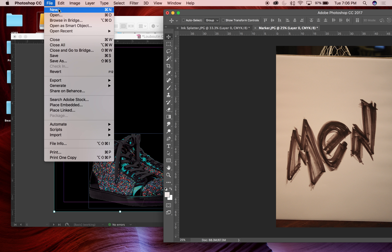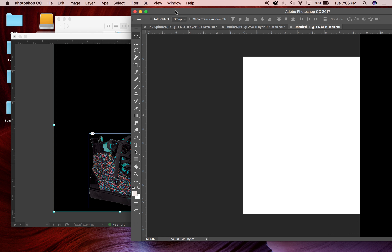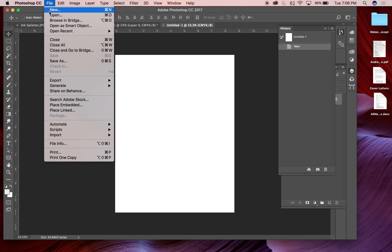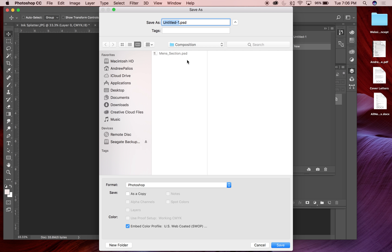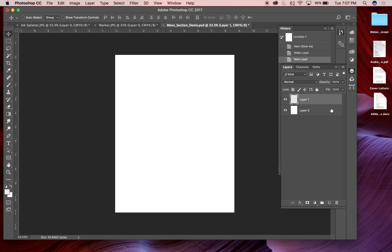So that's my canvas size. I'll go into Photoshop and create a new document with those exact dimensions — eight and three-quarters by eleven and one-quarter, 300 DPI, CMYK. I'll save it right away as a PSD file — I'll call it 'mens section demo version.'